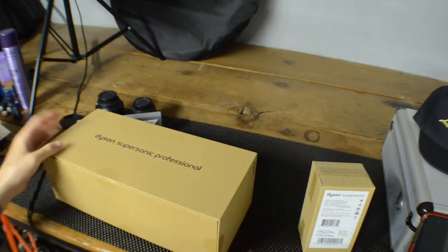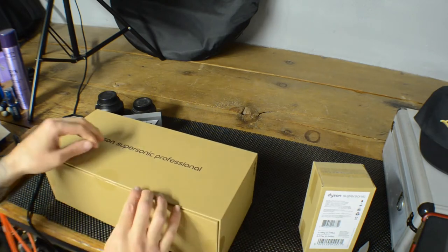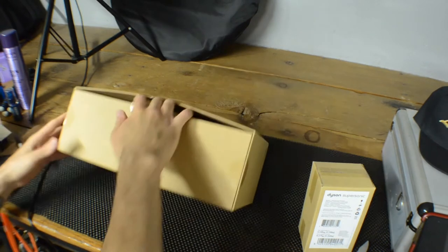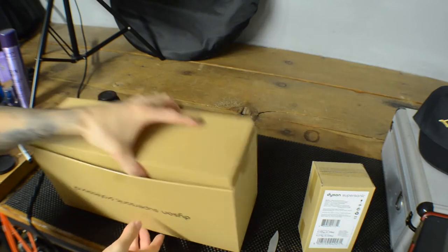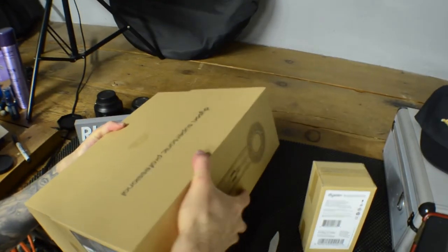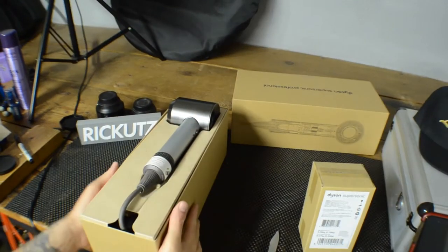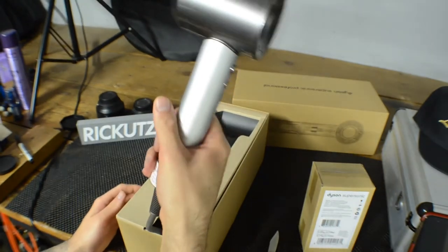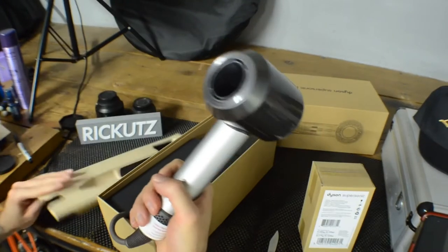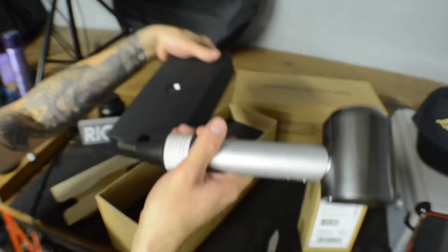I'm a little excited, trying to do this really fast — can't wait to see it! It just slides up. Oh, one more side. Look at that — it's a box within a box. Oh man, look at that! From first looks, this is the lightest hairdryer I've ever held. Sheesh!